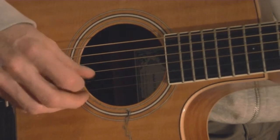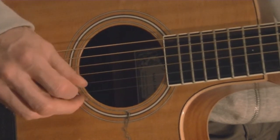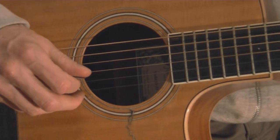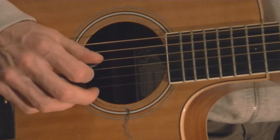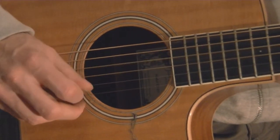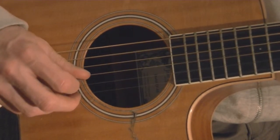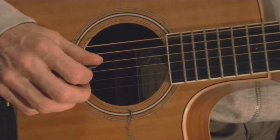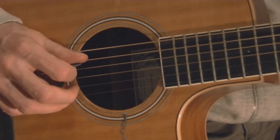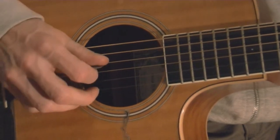So it goes: 4, 3, 2, then 5, 3, 2, then 4, 3, 2. An alternative way of playing that, instead of all downs, is down, down, up on the D and then down, down, up on the A. So I'm using on the D chord strings 4, 3, 2 and on the A chord strings 5, 3, 2. Played together, they sound like this.